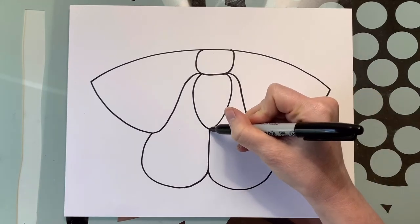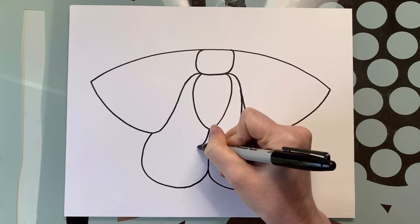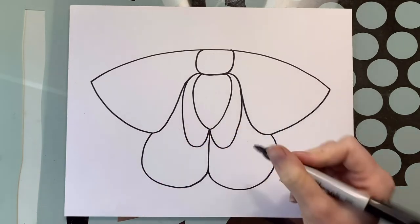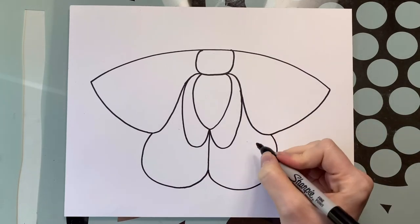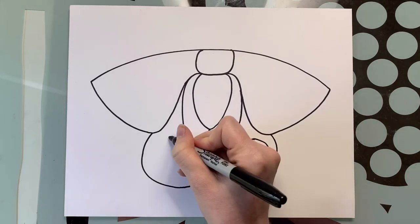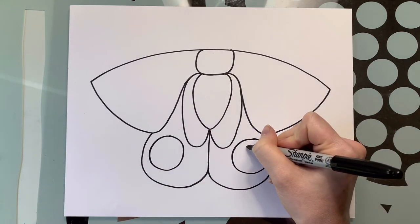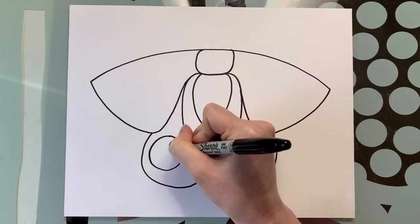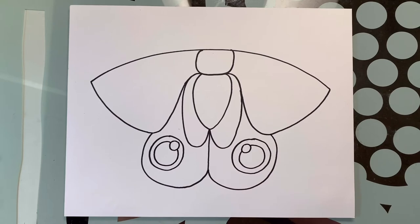We're going to start in the middle right in this corner and draw a nice oval type shape — come down and back up. We're going to make it have really big beautiful eyes. It's a pattern, and what that is is it's there to keep predators away — things that want to eat it — it makes itself look bigger than it actually is. So we're going to make really big circles and make them look like eyes with a little circle and a larger one inside.